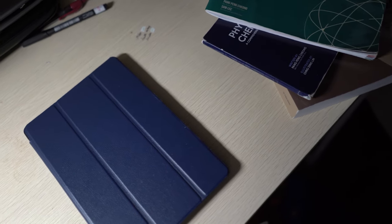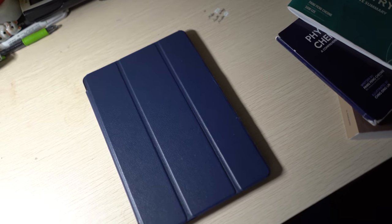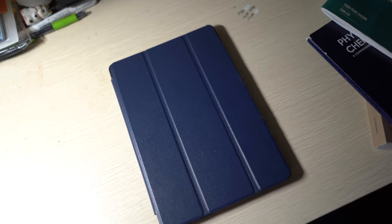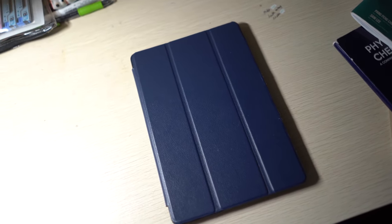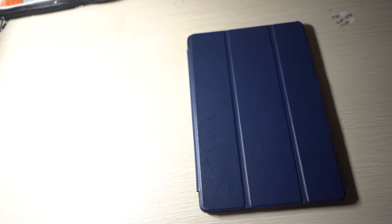If you can't afford Apple's fancy expensive iPads with their non-cross-compatible Apple Pencils, you should maybe just consider buying a cheap tablet and with the right apps turn it into a workhorse.